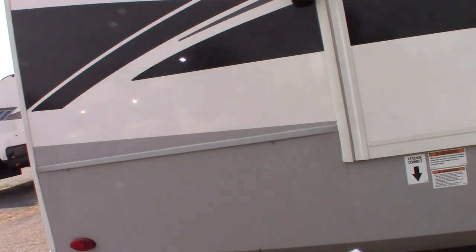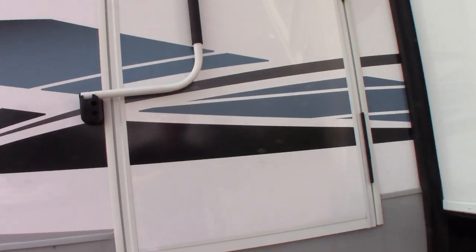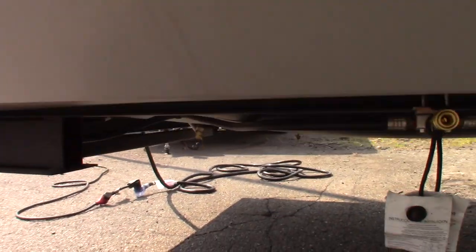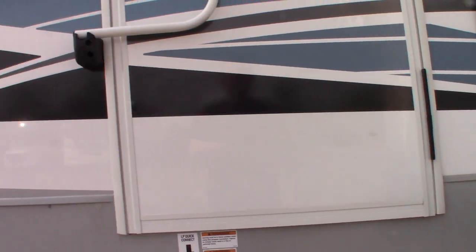Door side rear — you can see there is an LP quick connect right here if you want to connect a griddle or a grill to the system. Just make sure if you ever purchase anything, it's the right pressure for a travel trailer.